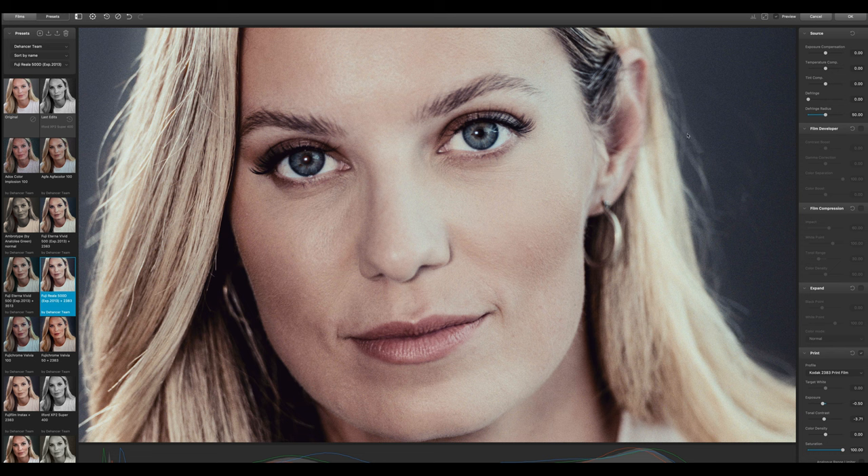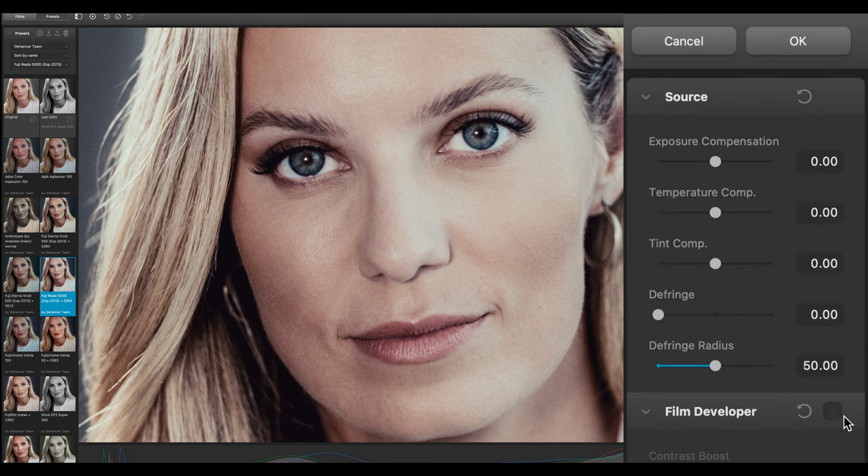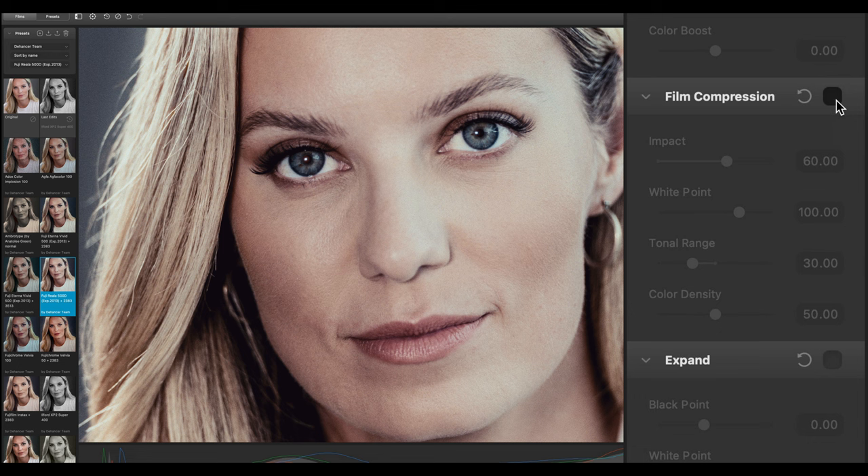On the right side under Adjustments we can go through different categories. In the Film Developer we can activate contrast boost, gamma correction, color separation, and color boost. To emulate the film-like compressed tone range, Dehancer invented the Film Compression tool — it lets you fine-tune the redistribution of highlights, making the resulting image look more analog and more flexible for further manipulation with exposure, contracts, film print profiles, etc. If we activate this you can immediately see something happening.